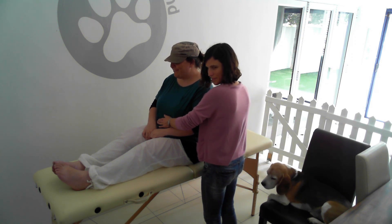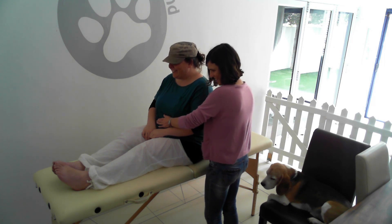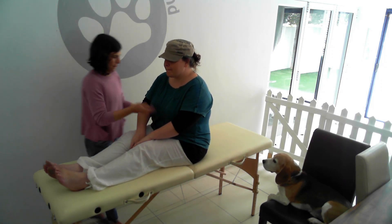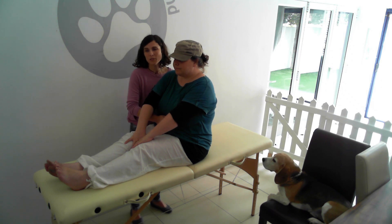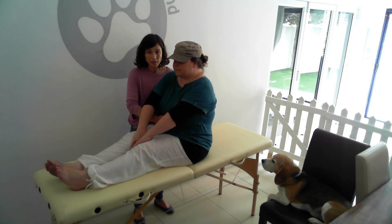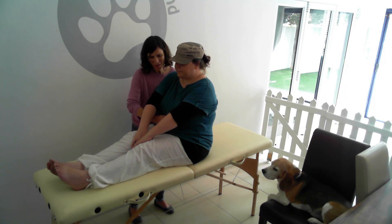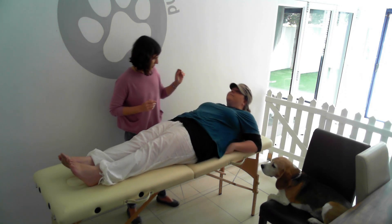The switching creates some confusion and it impairs physical performance as well. They're not working optimally. What happens is that if you don't correct the switching before you start a session, if you test a muscle on the left side of the body, for instance, you might get a response from a muscle on the right side. So then your reading is not correct. We're going to make sure that all these switches are done.